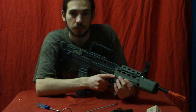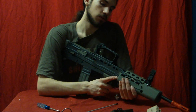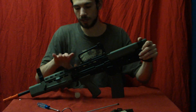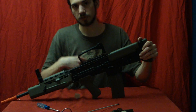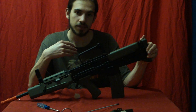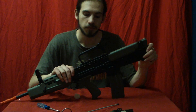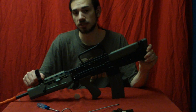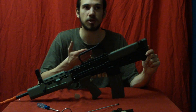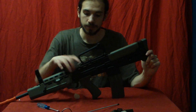Now I'll show you the fire selector switch and the bolt, which has a working blowback system when you fire it. The safety is right here next to the trigger — push it towards you and it's on safe; push it away and it's off safe. However, I'd recommend leaving it on fire because occasionally it can get stuck on safety and be hard to push through. You'd have to wiggle it a bit — not too much of a pain, but in the middle of a firefight you don't want to be doing that. The fire selector switch is in the back — when it's up it's on semi-automatic, when it's down it's on full auto.